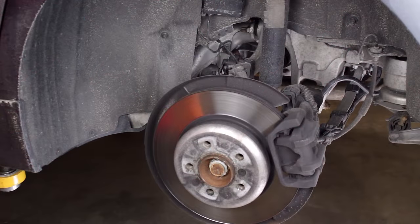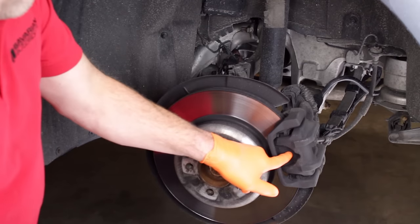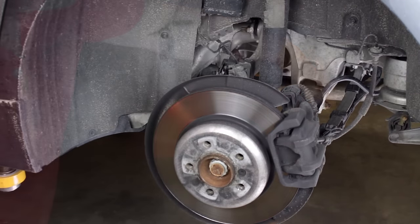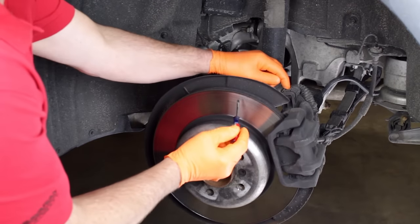Here we are at the left rear brake on our 2011 535i. We've released the parking brake using the interior brake actuation switch. The brake assembly looks like a common BMW setup until we see the parking brake actuator on the back of the caliper. Before removing the caliper, we'll unplug the parking brake actuator harness plug.